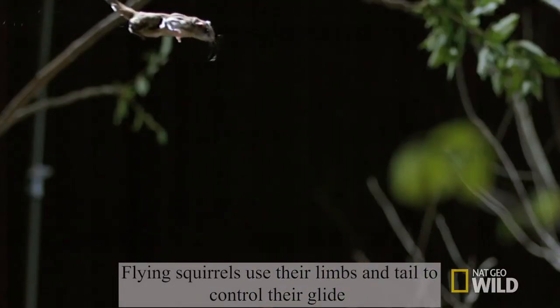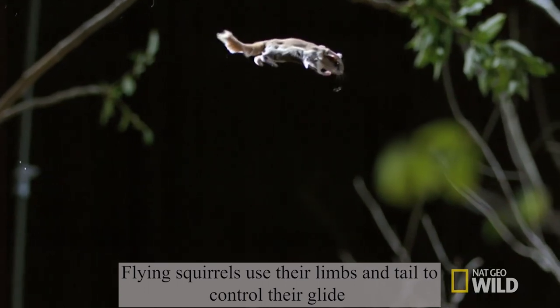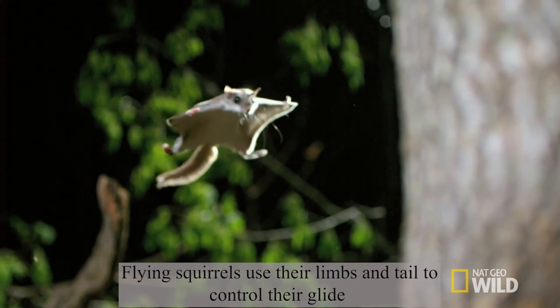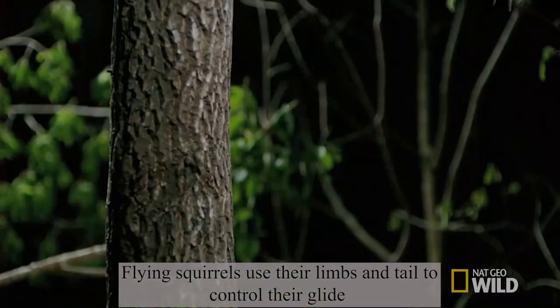Flying squirrels use their limbs and tail to control flight. Their limbs are used to stretch out a flexible membrane known as their patagium, and their tails are used to control their angle of attack mid-flight.